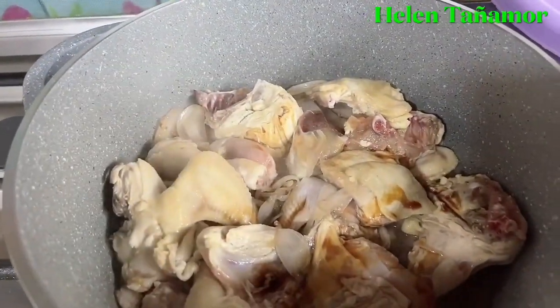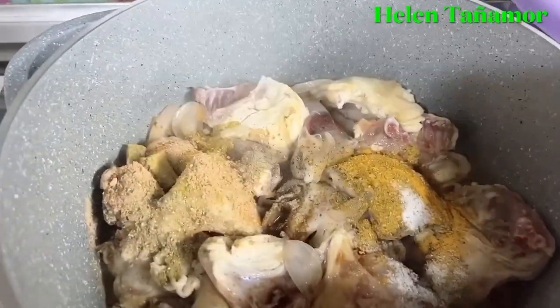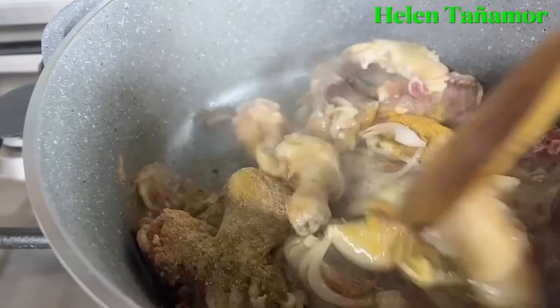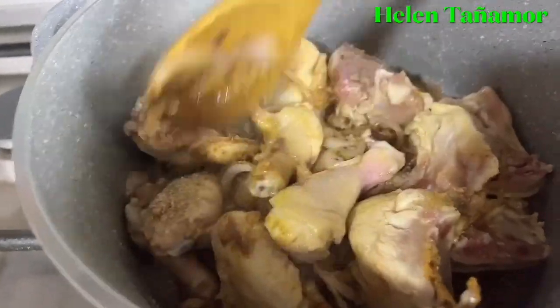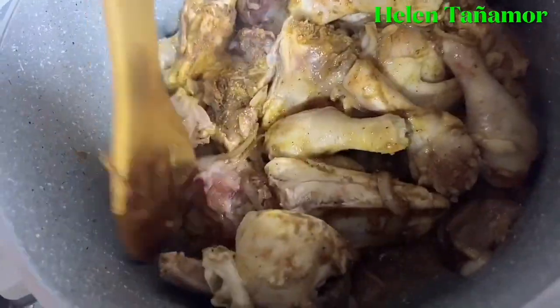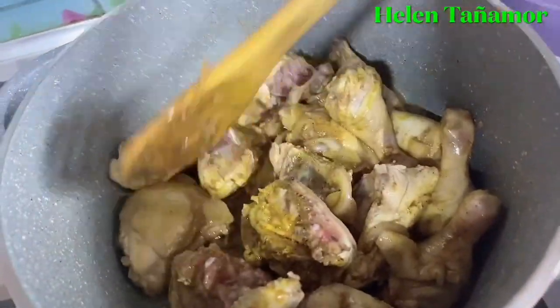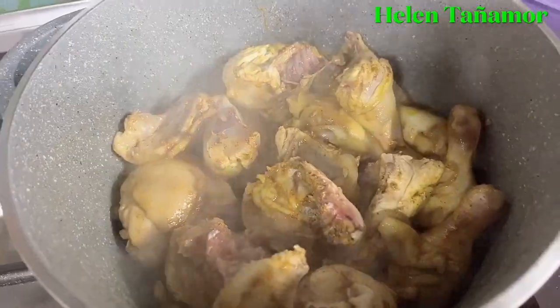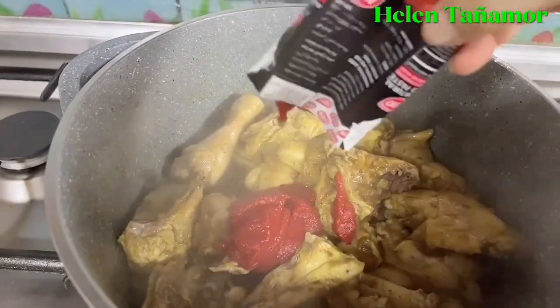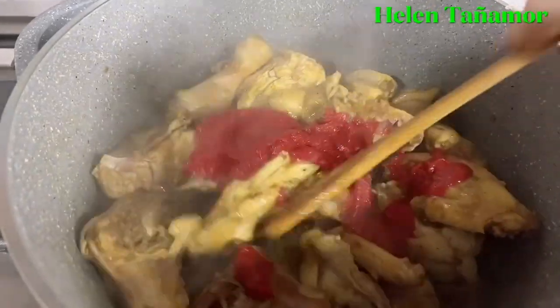This will just add flavor to the chicken. Then we add the spices and fry them a little bit on the chicken, then we're going to mix it slowly. So as you can see, it's a little bit dry. We're going to mix it slowly so that the chicken will not get too dry. So this time, we're going to add the tomato paste, and then we're going to mix it again, slowly.